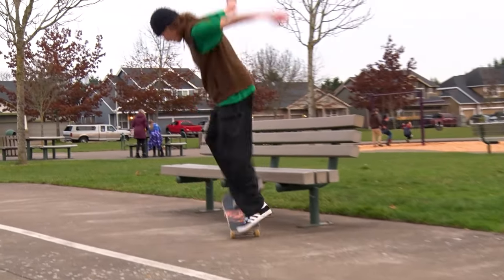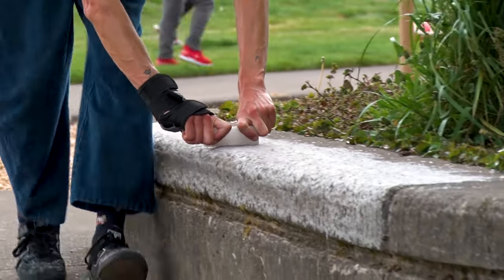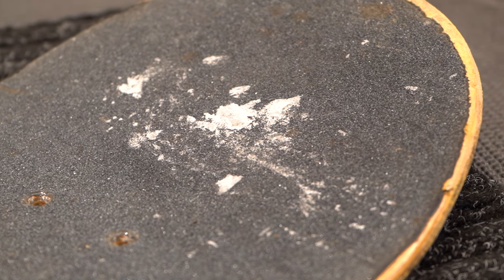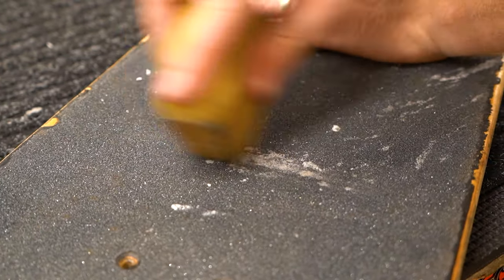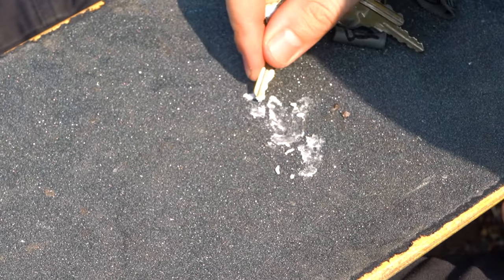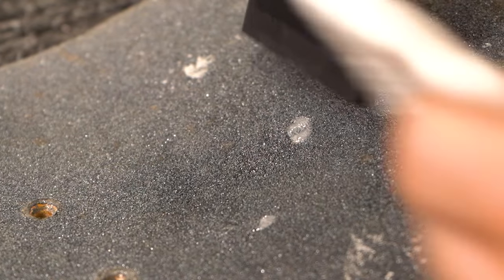If you skate a lot of ledges, you've probably stepped on a wax covered ledge and then gotten it all over your grip from your shoe. The wax on your grip tape can sometimes make it slippery and mess you up. Grip gum by itself doesn't work too well to remove the wax, so you have to just do your best to pick or scrape it off. But if it's deep in the grip, you can use a hair dryer and some paper towels to melt the wax and soak it up.